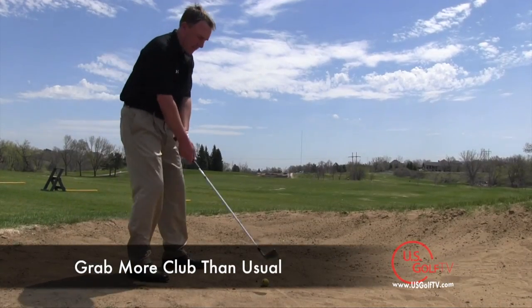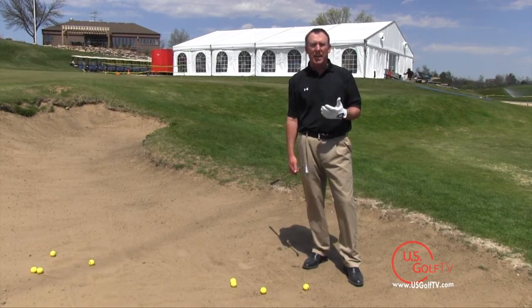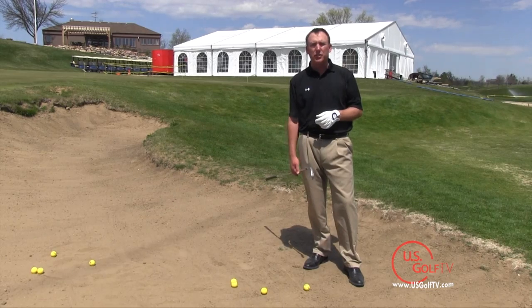The first thing I want to tell you about a fairway bunker shot is that you always want to grab a little bit more club than the yardage calls for. As an example, if it's 150 yards and your normal club for that distance is an 8 iron, I want you to grab a 7 iron. That little less loft in the golf club is going to allow you to make the swing that you need to.